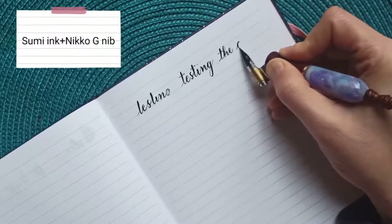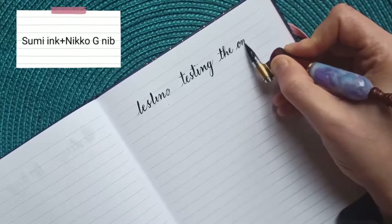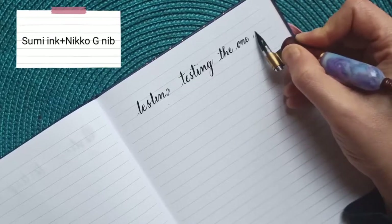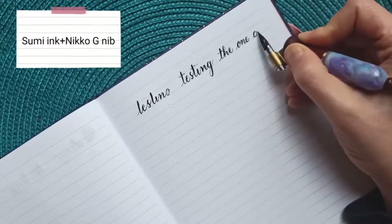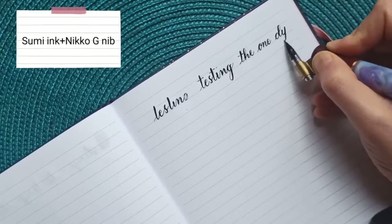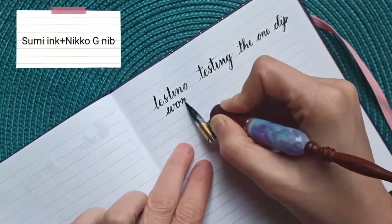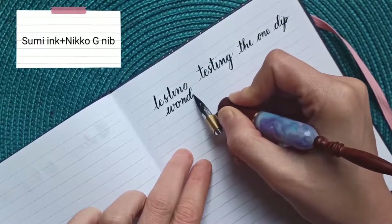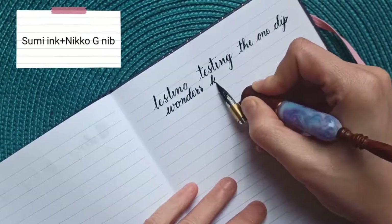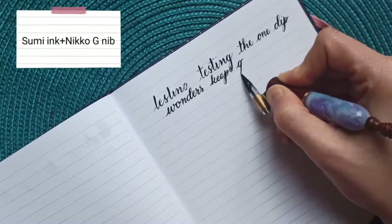I've already passed what I managed without the retainer and I'm still going — there's still quite a lot of ink and it flows quite smoothly. Let's keep going. Wow, that's amazing!